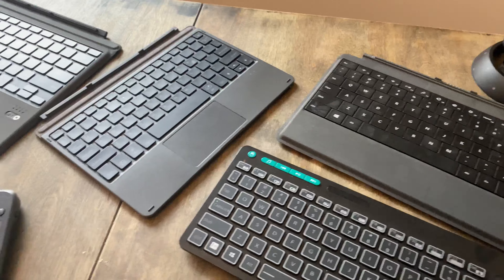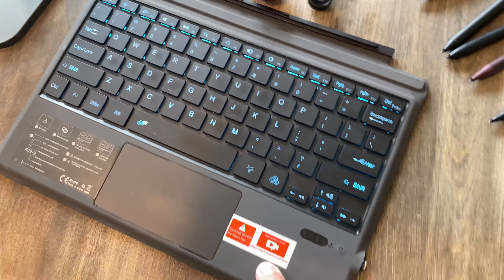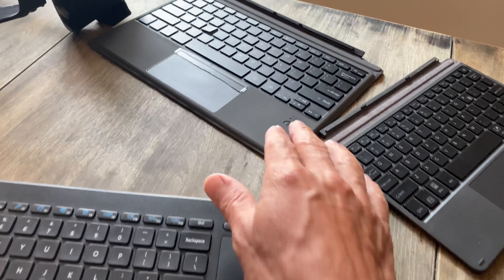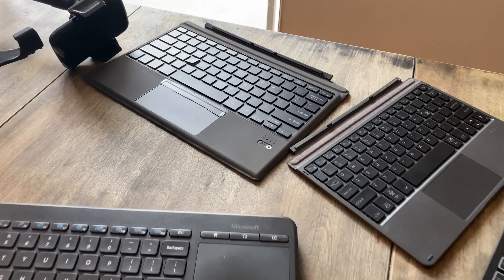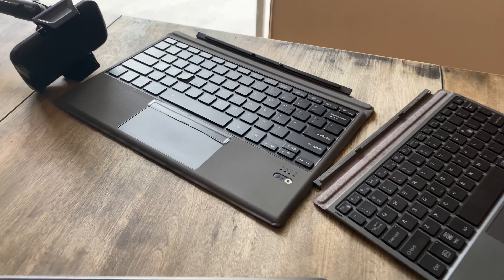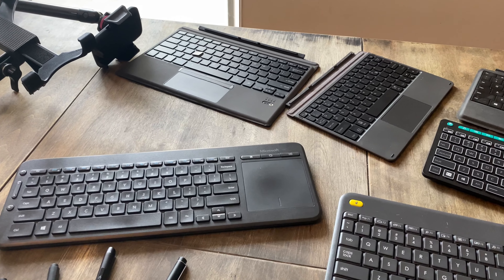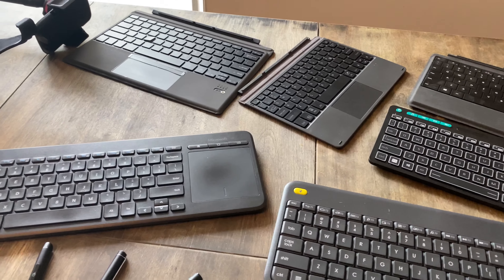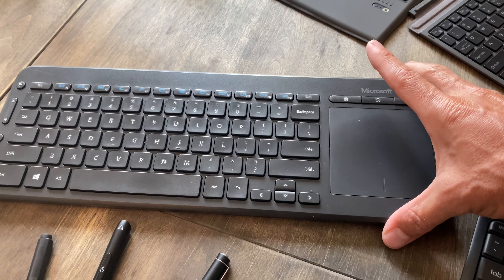None of the other keyboards I actually use. This first-generation one has a proprietary charging port, which annoys me, and it had gestures set up to the trackpad that would drive me crazy — I had to write scripts to disable them. Very frustrating. The one I actually use is the Microsoft one, around $40.